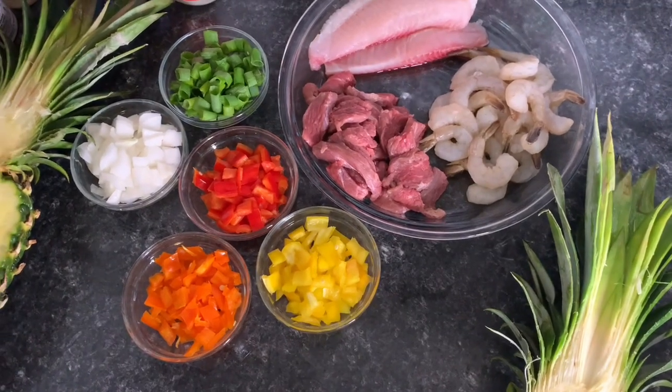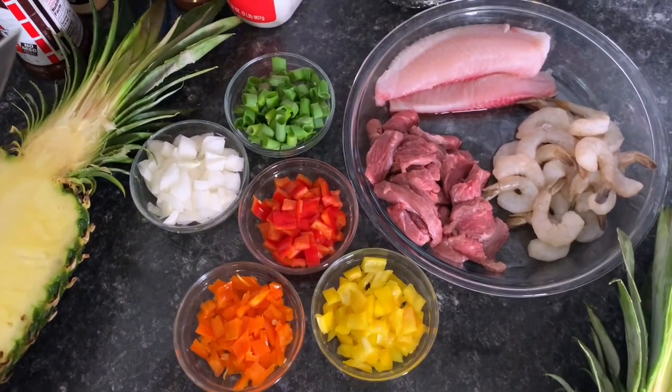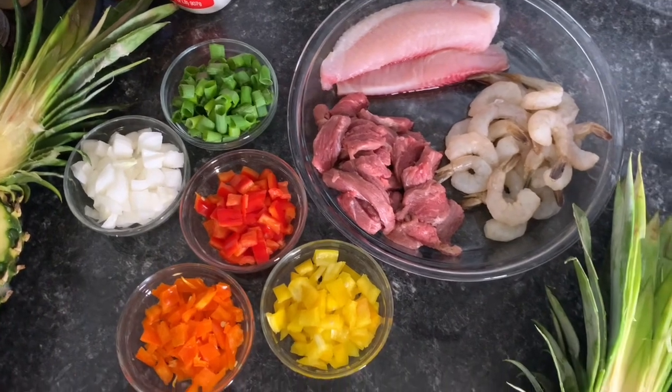Hi guys, welcome back to my channel. This is your girl Lili and I'm back with another video. Today I'm going to be showing y'all how I do my pineapple bowls.